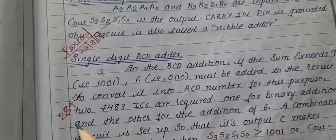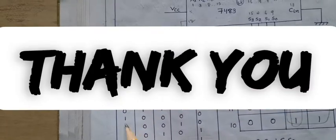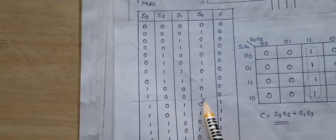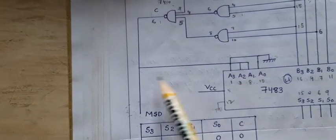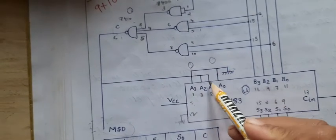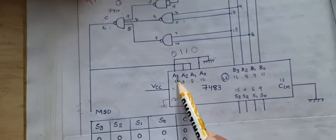That is implemented using IC7483. We want to get the carry C that is the MSB. Up to 9, that is up to 1001, the C is 0. But if the number is greater than 9, C must be 1. If this C is 1, then A2 and A1 become 1, 1, so we will get 6. The 6 will be added with the output.